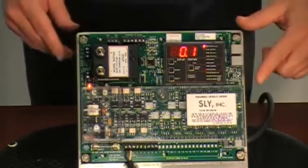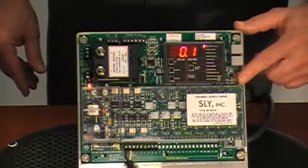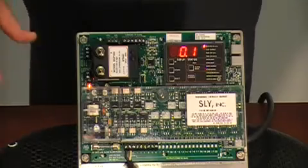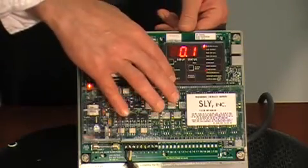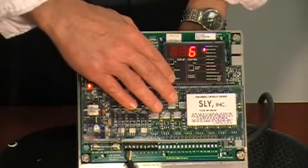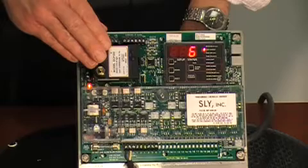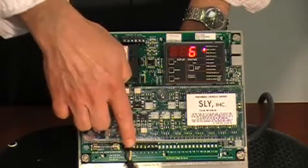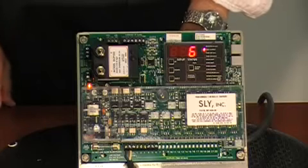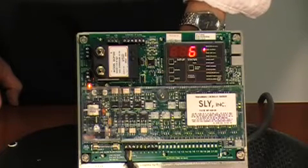Adding the pressure module activates four additional programmable settings on the timer board. These are the high and low limit and high and low alarm set points. To sequence through these different options, press the select button. The first option is last output, and this allows you to select the number of outputs the timer will be using. This MP timer has six outputs, but they are also available in 10, 22, and additional slave boards can be added to increase the total outputs to 255.